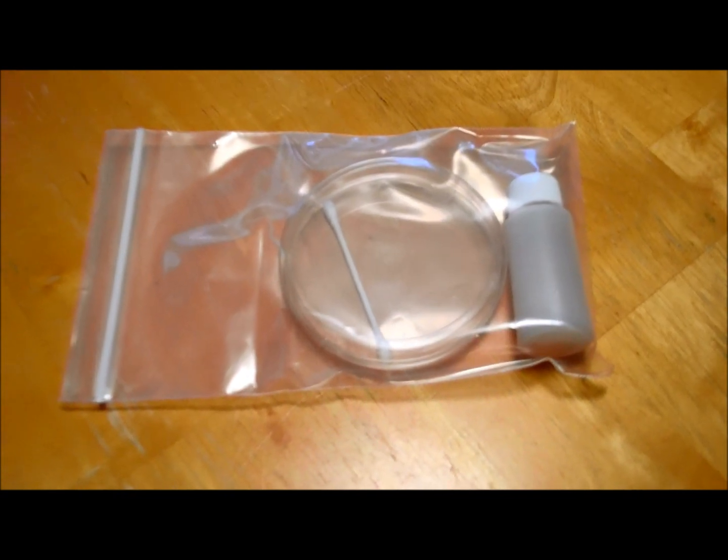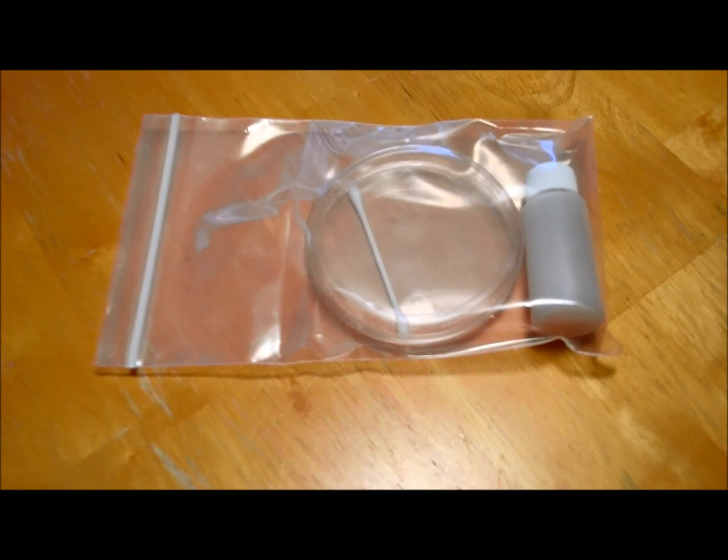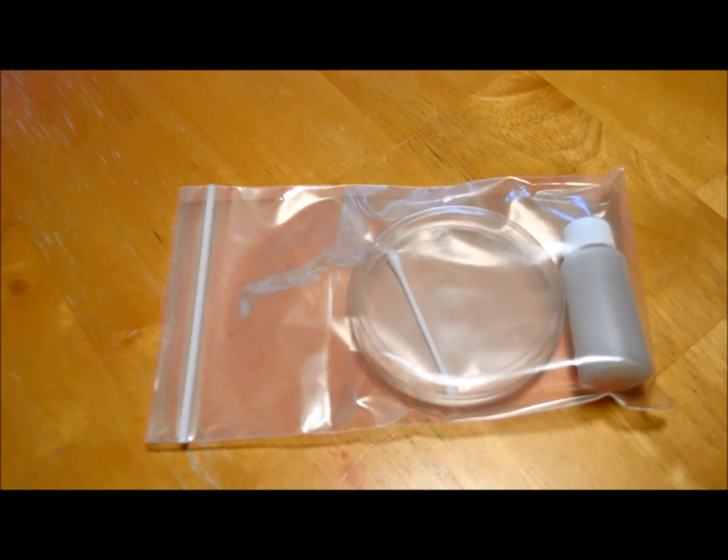If mold does grow, that tells you mold is present, but it doesn't tell you how much or what kind it is. In that case, you can call a professional. You can also mail the petri dish in and they'll do the analysis for you for 40 extra dollars.